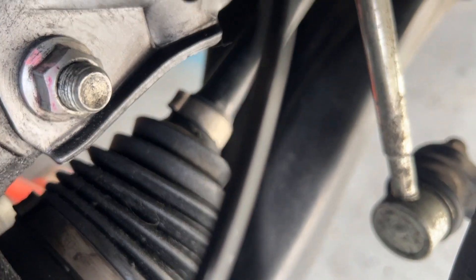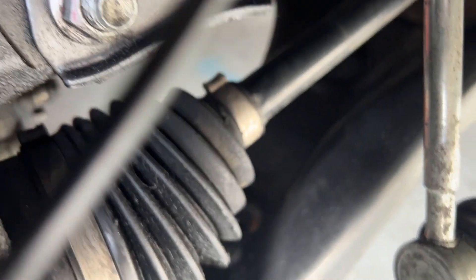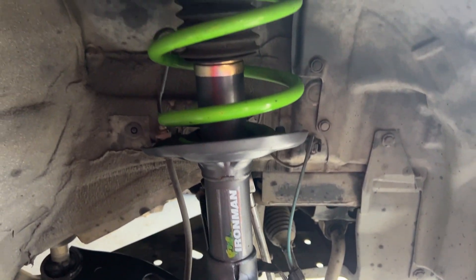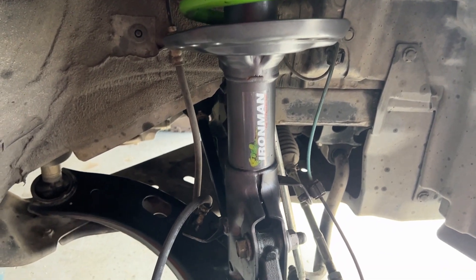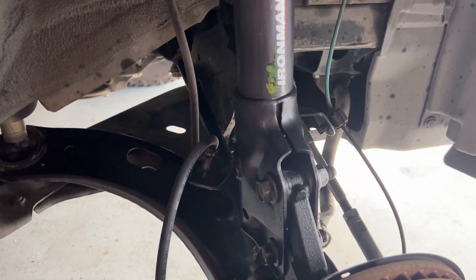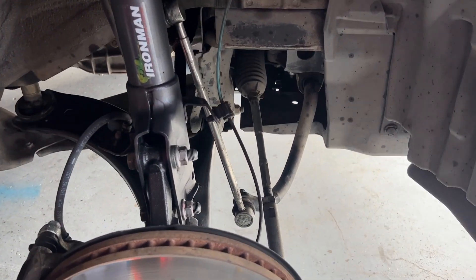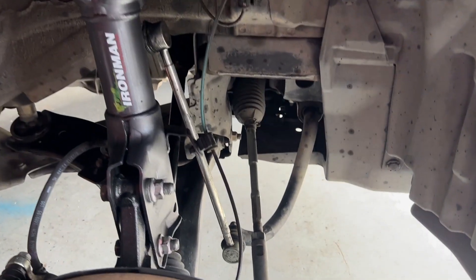If you see any grease leakage coming out of the boot, then you should have your boot replaced. Otherwise you're going to get to the point where there's no grease in there and your ball bearings start to grind. Then you end up in my situation where when I make sharp turns, I hear that clicking sound.